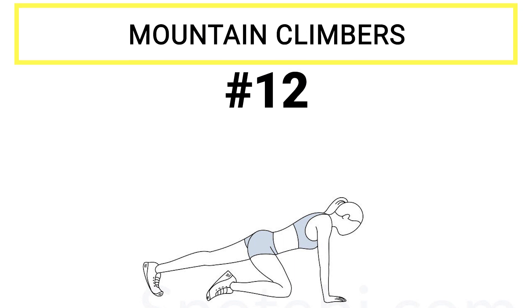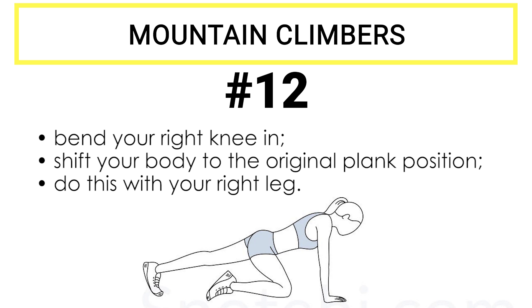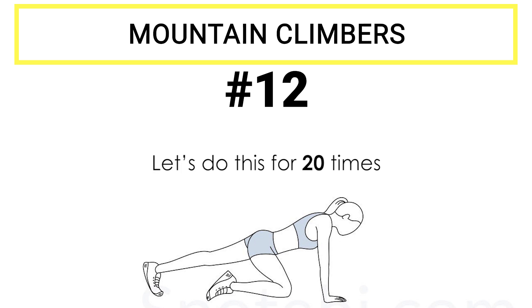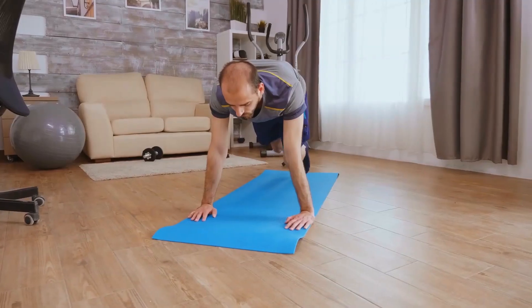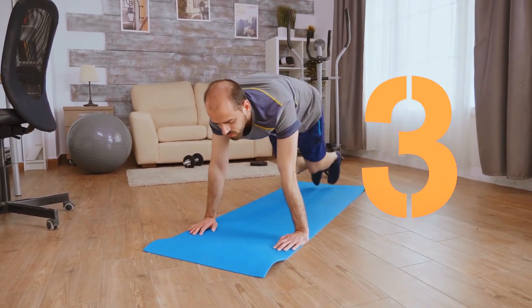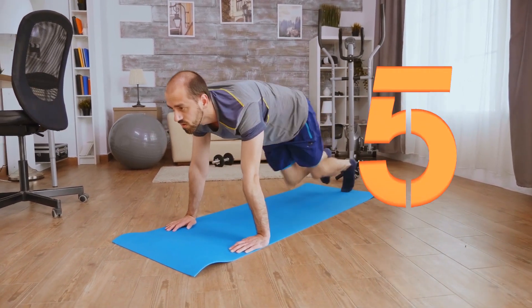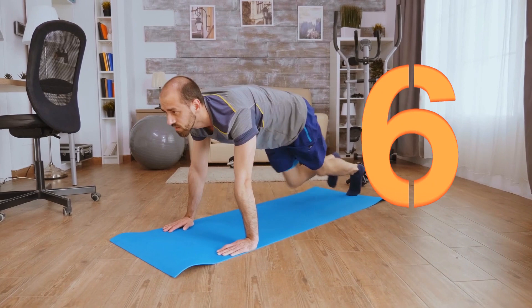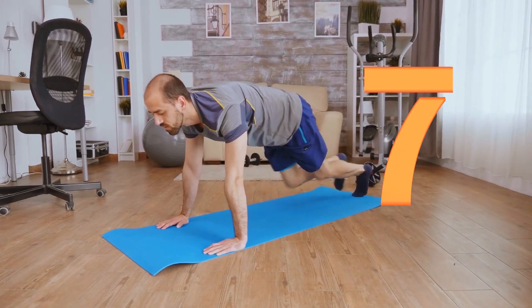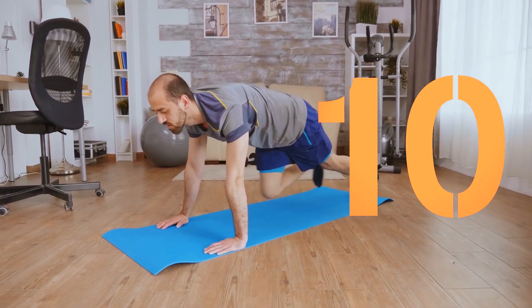Exercise number twelve: mountain climbers. Lie down on the mat and take the position of a full plank by supporting your body with your palms. Start by bending your right knee in. Shift your body back to the original plank position, then do the same with the other leg. Let's do this 20 times. 3, 2, 1, go. 1, 2, 3, 4, 5, 6, 7, 8, 9, 10. Just a little left. Once more — 11 through 20.